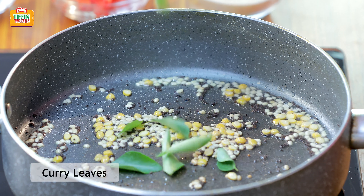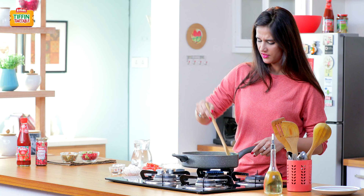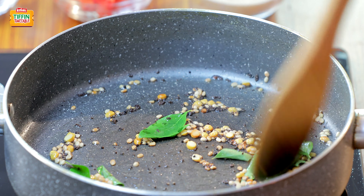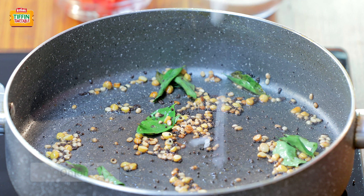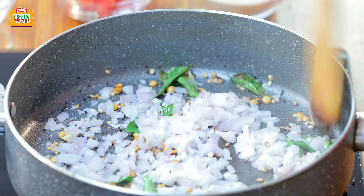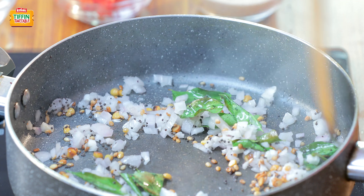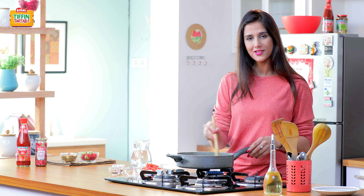Now I'm adding some curry leaves, followed by finely chopped onions. We need to saute the onions — we don't need to give it a color, just till it's a little soft and translucent, that's about it.